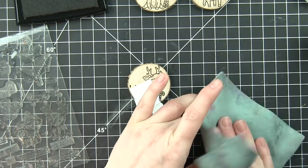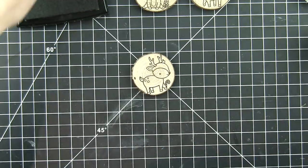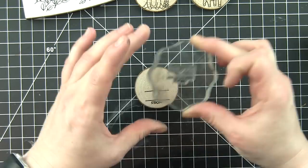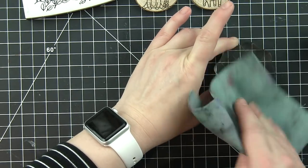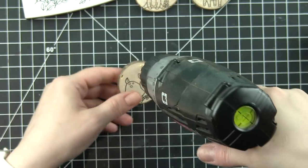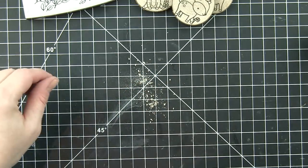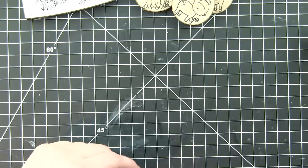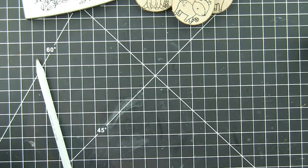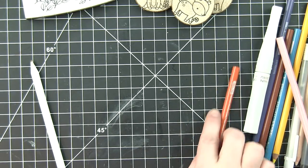Someone mentioned on my YouTube channel recently that they love that older stamp sets still get love and get shown, and there's nothing wrong with using them — and that's absolutely my feeling. We all have these stamp sets and love them. Especially with my Christmas sets, they're not something you use year-round, so I love every year being able to pull out my Christmas sets again and revisit those images that I really like.